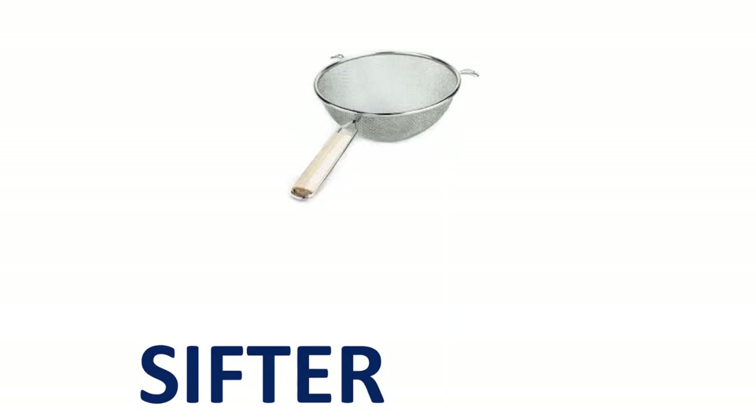Sifter. S-I-F-T-E-R. S-I-F-T-E-R. Sifter.